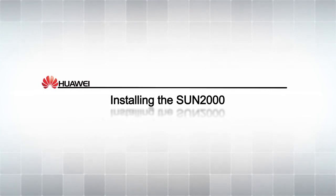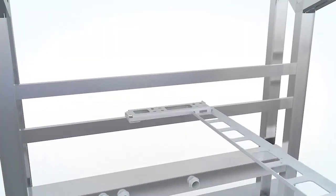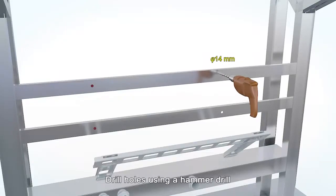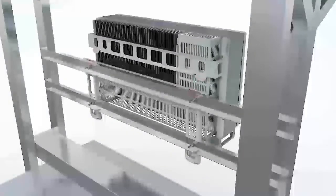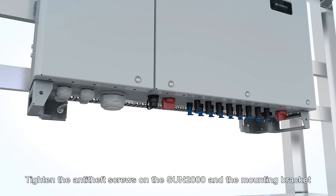Installing the Sun 2000. Determine the hole positions for the mounting bracket and mark them for drilling. Drill holes using a hammer drill. Align the mounting bracket with the holes and secure it using bolt assemblies. Mount the Sun 2000 onto the bracket. Tighten the anti-theft screws on the Sun 2000 and the mounting bracket.